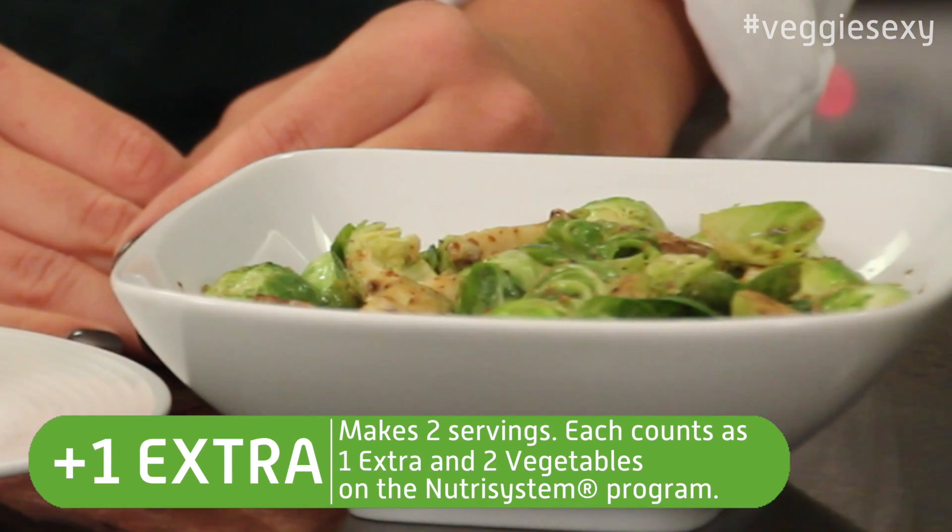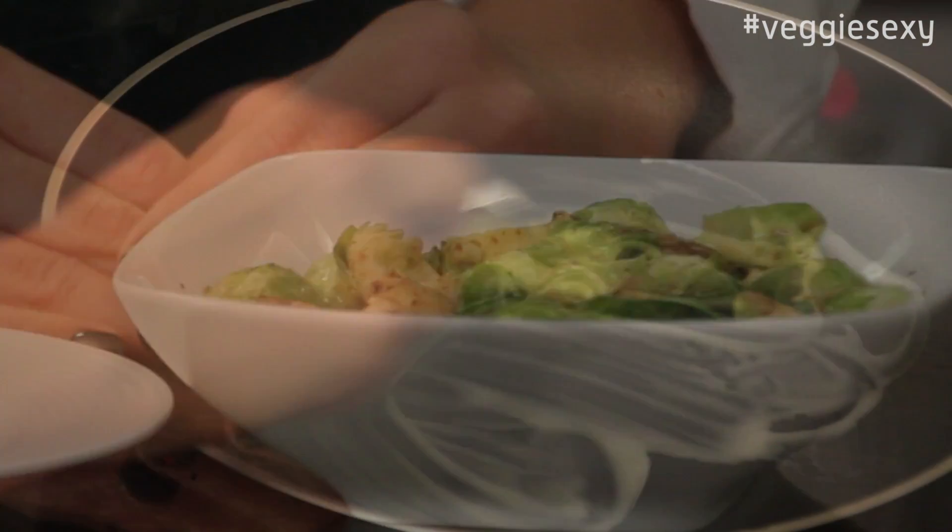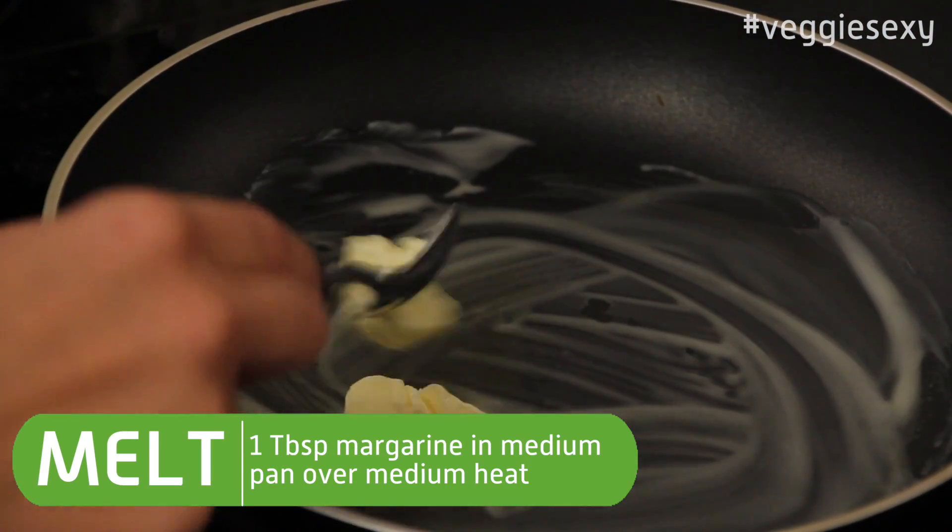This balsamic mustard glaze is an easy, low calorie way to give your Brussels sprouts a whole new flavor. First, heat a medium pan over medium heat and grease it with a tablespoon of margarine.